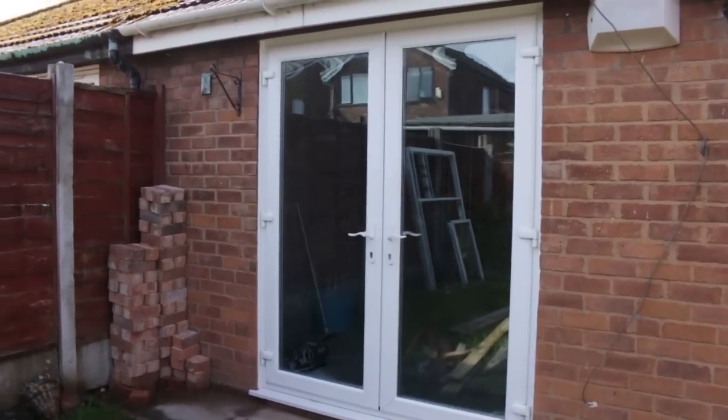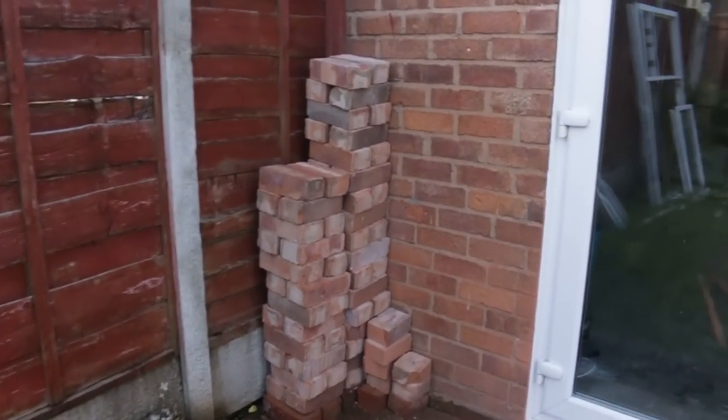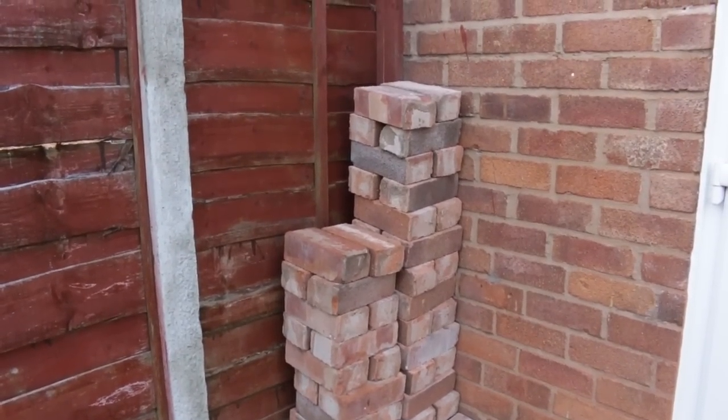So we're actually back on the job where we did the French door conversion. Now these are the bricks, remember what we took out from here. We're going to reuse them to pick up these adjustments on the window.